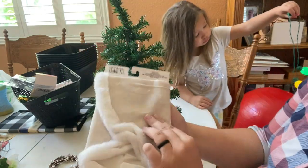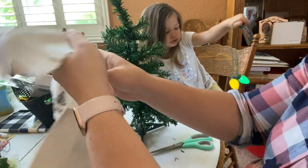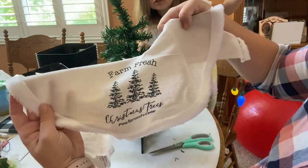Next up, let's check out this little tree skirt. This is definitely something I think is new — definitely cute though. They had other styles, but this one says 'Farm Fresh Christmas Trees.'